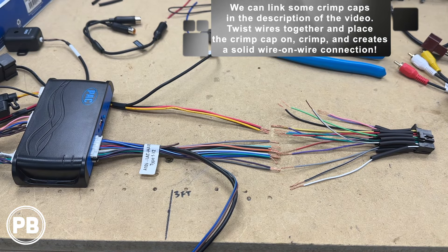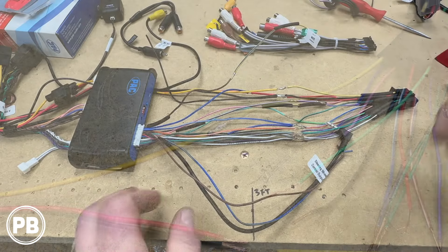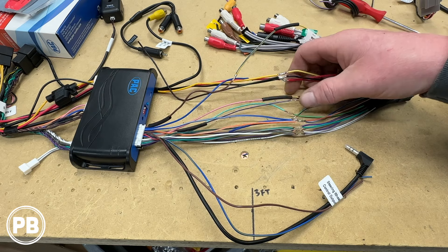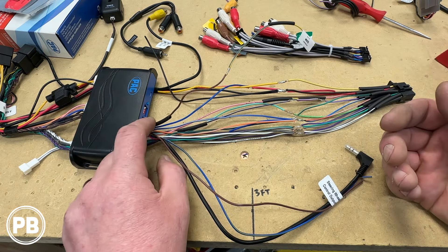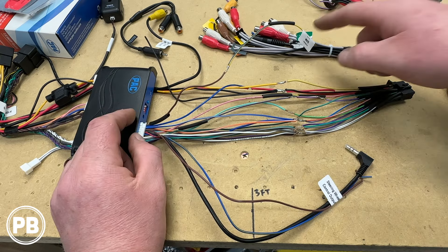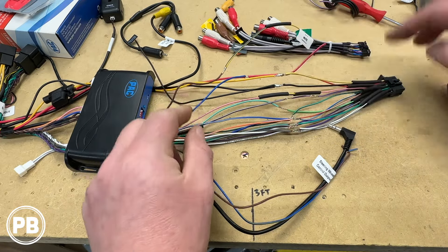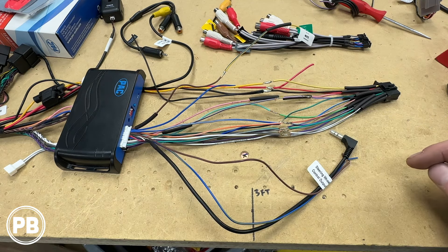We went ahead and made our connections, and we were lucky where everything happened to actually correspond color to color. There was no special connection except for a mute wire. If your radio — like a Pioneer — has a mute wire and you don't cut the brown loop, it'll actually shut the radio off temporarily when you hit the OnStar button until OnStar shuts down. We did use the mute wire, so we connected our brown mute wire to the mute wire of the radio. Our blue wire — since this doesn't support a power antenna — we added the power antenna circuit into accessory as well and just taped that up. We'll move our heat shrink up and over those connections and shrink them down with a heat gun.